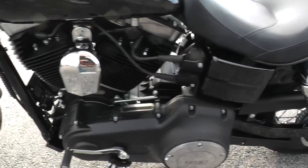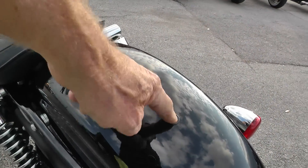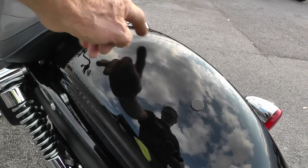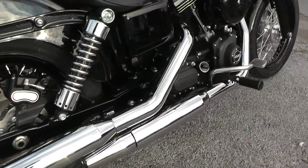I didn't see anything on it that I needed to point out — it's just in really nice condition. If you did want to set it up for two-up riding, there's a place here where you can mount a passenger pad back there. The bike's got factory exhaust, so it runs pretty quiet.